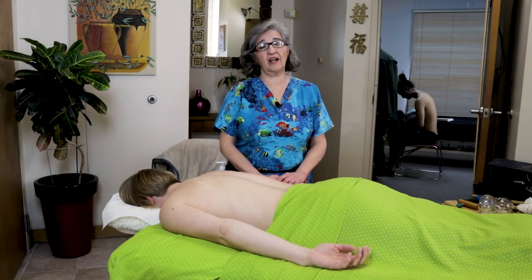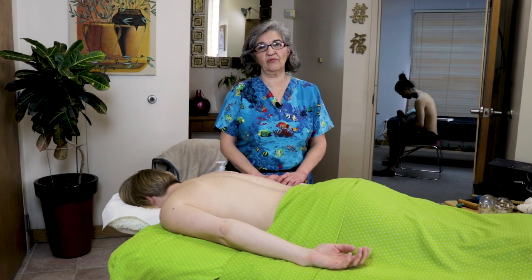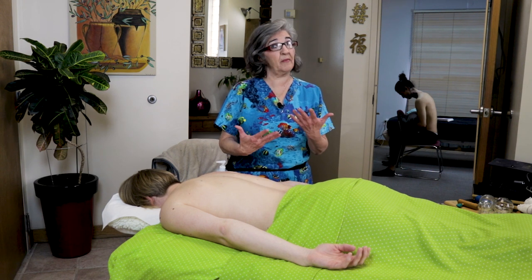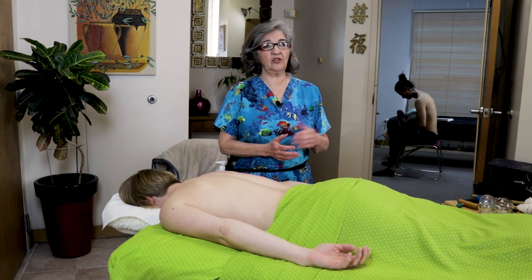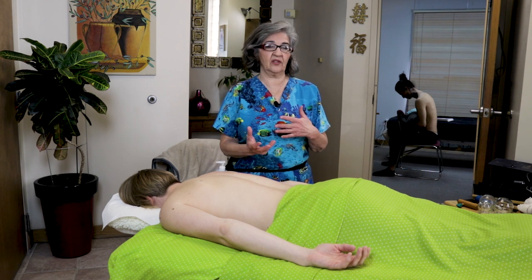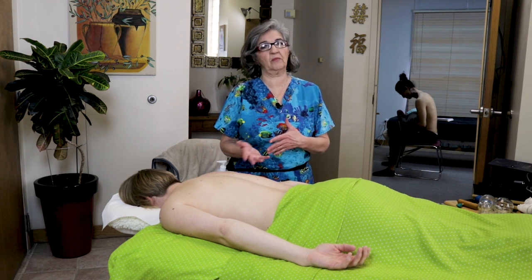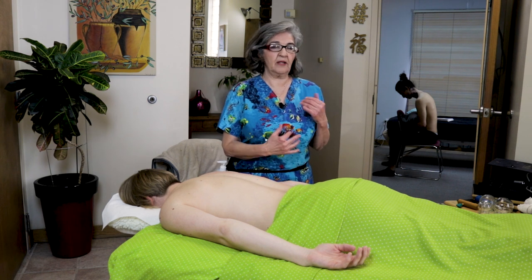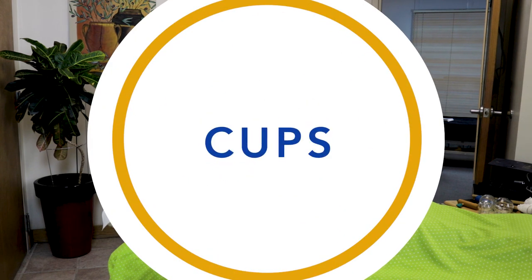Welcome back everybody. Today I want to talk about tools and the tools that I use — tools of the trade that help me with my massage practice and with my hands. I'm going to talk to you about the ones that I've used throughout the years, some I've incorporated into my massage and some I use by themselves. Let me start with the cups.